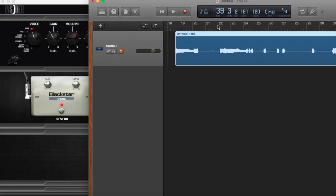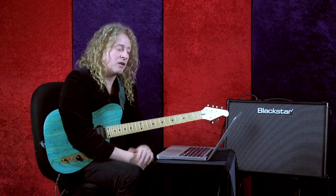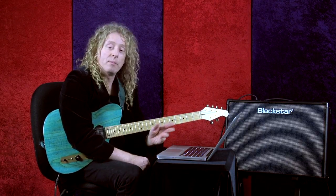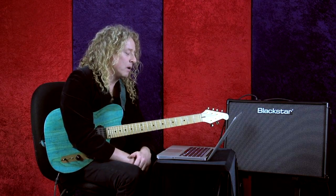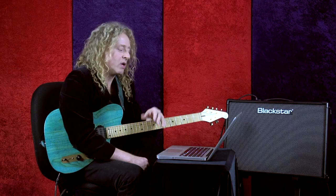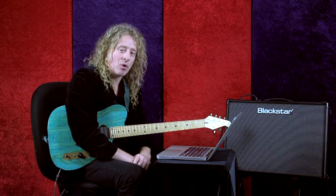Okay, we'll look over here at GarageBand and listen to what we've done. So it's actually working — it's that easy to record. This would work really great with multi-track recording, or just to record to a backing track to work on your phrasing. The whole idea is that the ID amplifiers work really well with PCs and Macintosh computers to get direct recording right into a DAW system. Thanks for joining me for this lesson on USB recording.